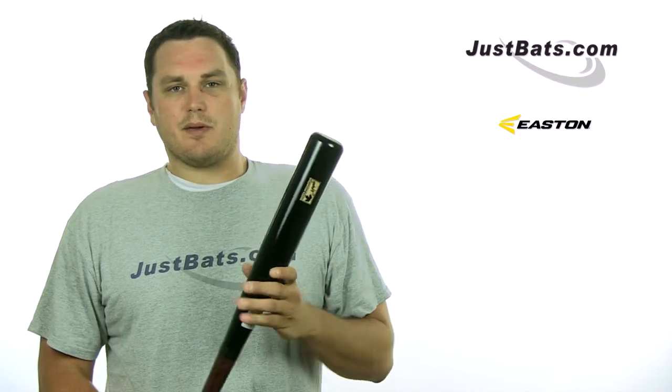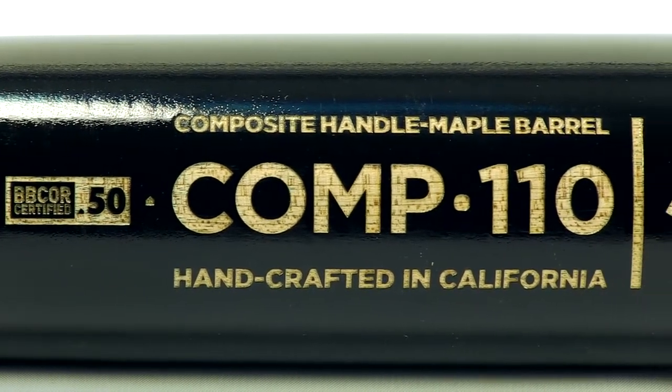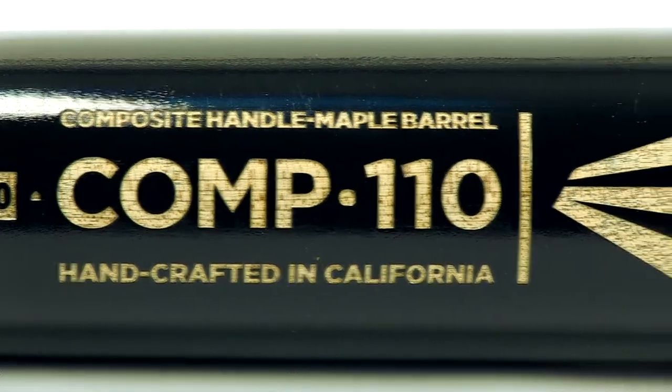There's a pro cup here. Wood bats have a tendency to be a little heavy on the end, so by cupping the end you take a few ounces out and make it a more balanced swing weight.